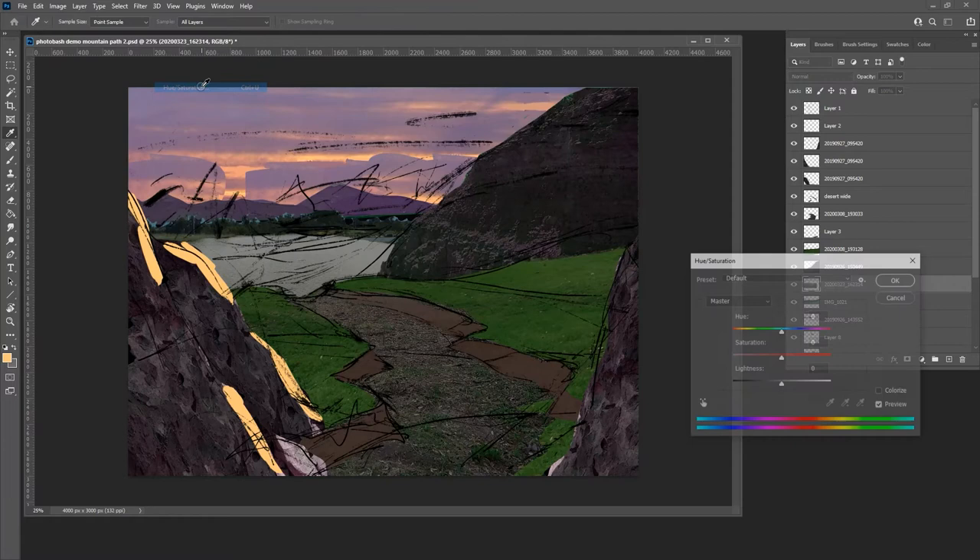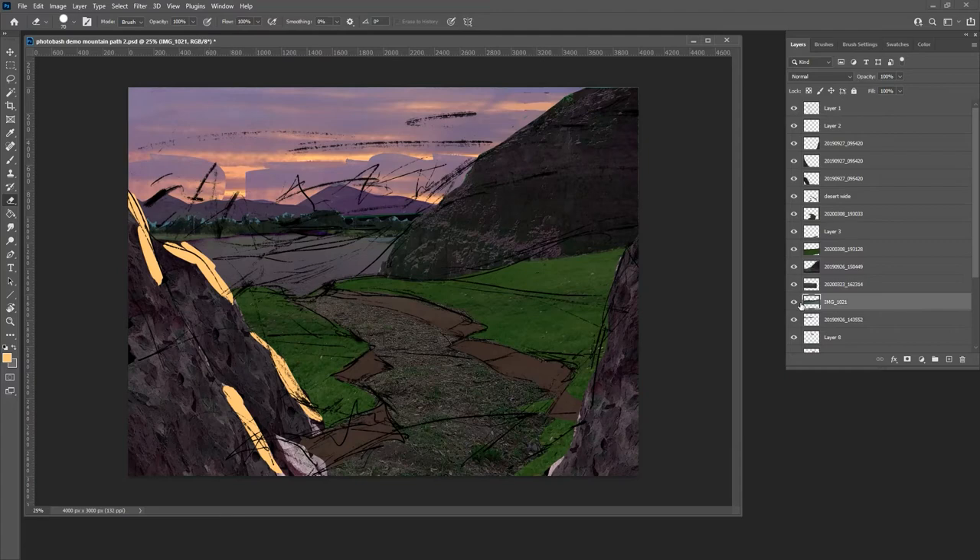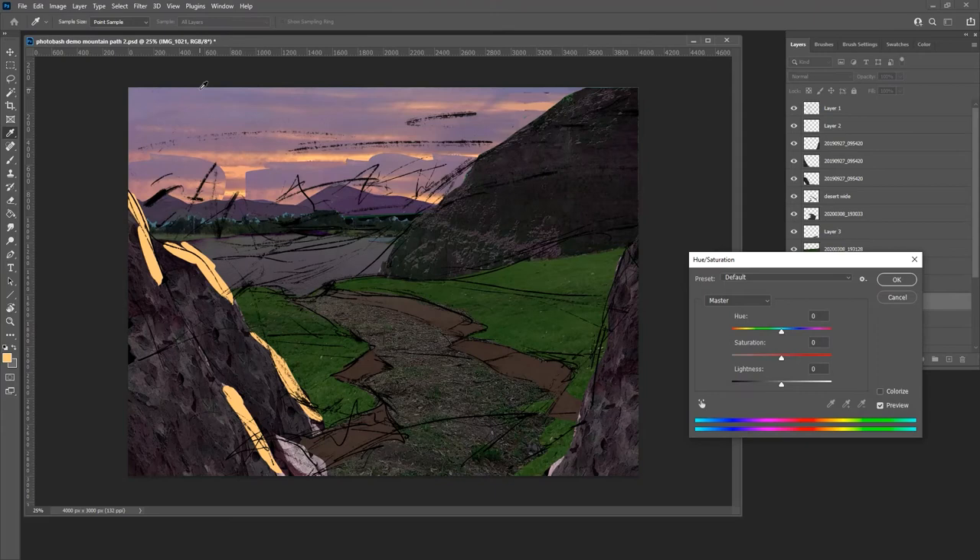An easy way to find the layer you want if you don't name your layers is to toggle the layer on and off — that'll show you which one you've got selected. Sometimes you need to up the saturation to get the color right. Here I want a highly saturated but fairly dark, primarily violet area. Now I have the image filled in and can start tweaking the color adjustments for these layers. In the dark, it can be hard to see the color — sometimes you have to lighten it, get the right color, and then get the darkness back.